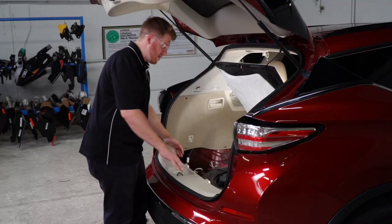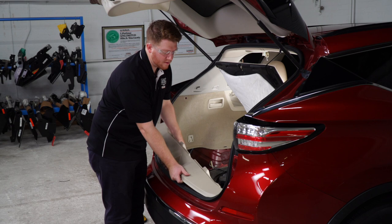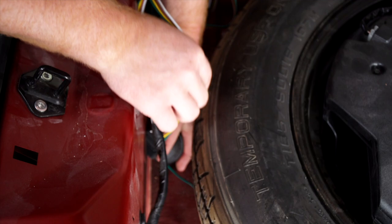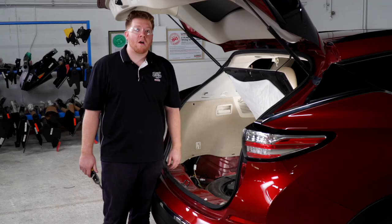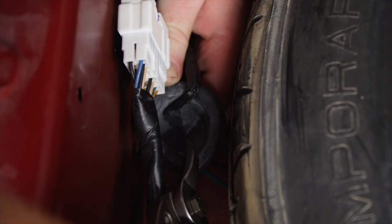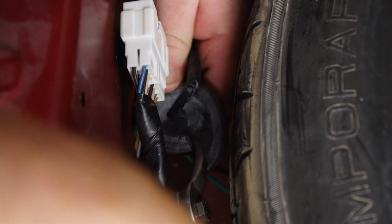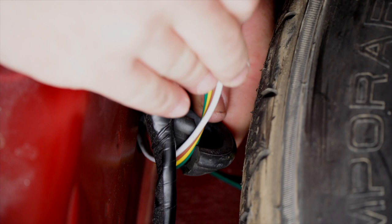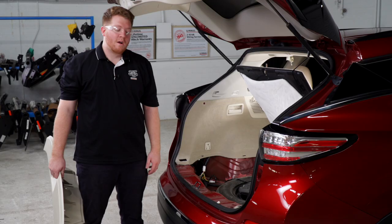We'll need to remove this tab right here and then pull up on our rear threshold — it's held in by these clips right here. That gives us access to this new grommet right here. We'll go ahead and remove it, then take our four-flat harness and push it down. Next we're going to reattach our grommet, but first we'll need to cut a slit in it. Then we'll take our four-flat wire, put it inside the slit, and put our grommet back into place.